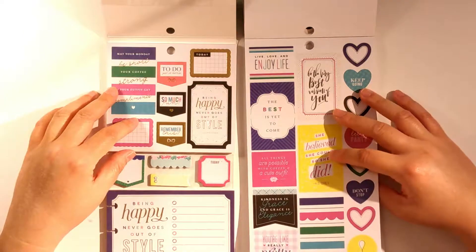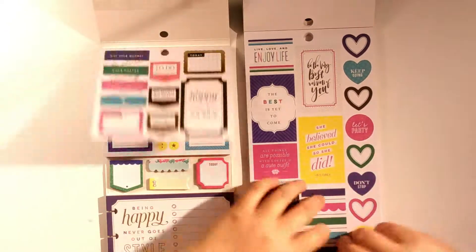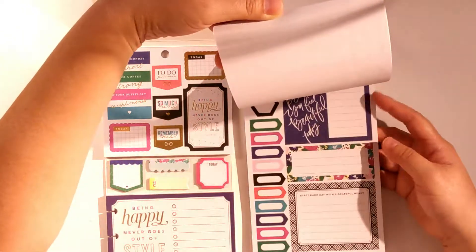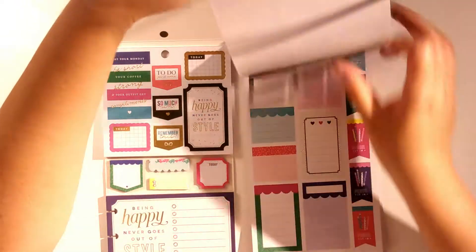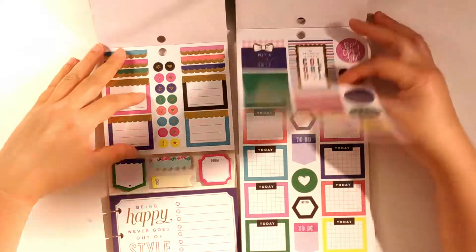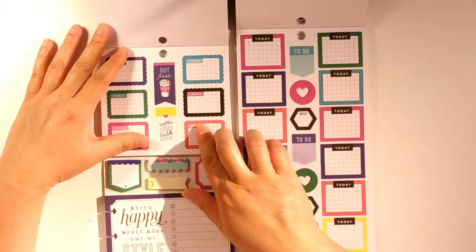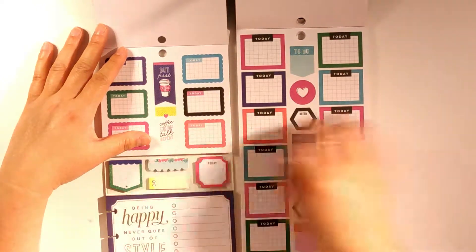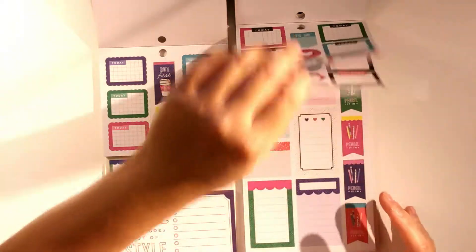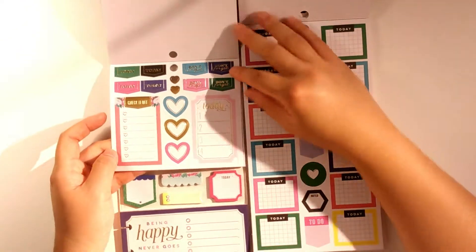I'm kind of glad I got the multi-pack now. This one with the foil is not in the sticker book — this one is without foil. Today's sticker is more of a scallop-style border, while the other is more of a square, so they're not similar, which is good. And we have scallop checklist stickers, plus 'don't forget,' 'today,' and 'hitter' stickers, and 'check it out today' stickers.